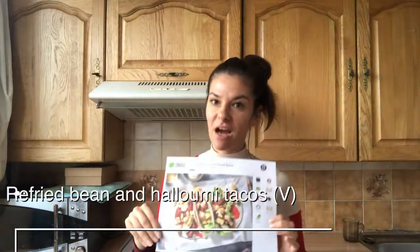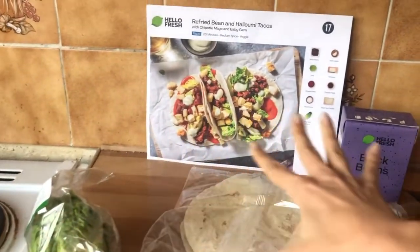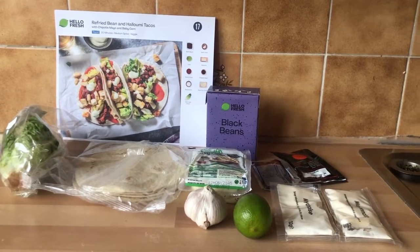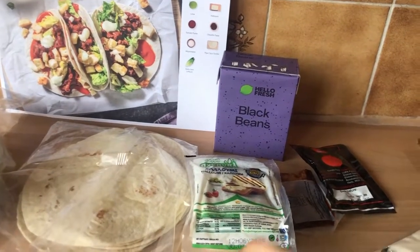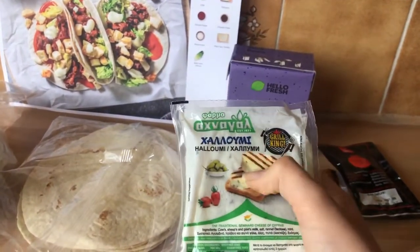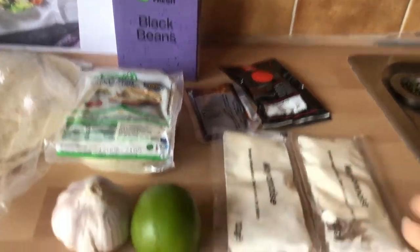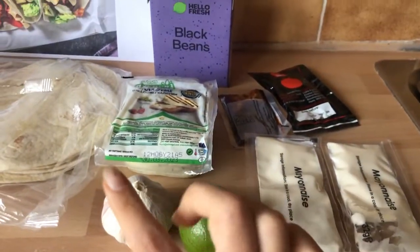Another day, another recipe. We're going strong with the tacos tonight, because it's Tuesday, so I thought it might be fun to do a Taco Tuesday. I think this should be the best recipe, or at least the one with the most food. Here we have all the ingredients: the salad, the actual tacos, the halloumi cheese — quite a lot, and it says made in Cyprus, so I really like that. Of course, our beans, tomatoes, quite a lot of mayo, lime, and garlic.